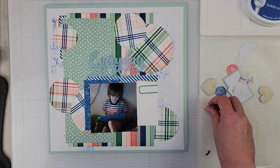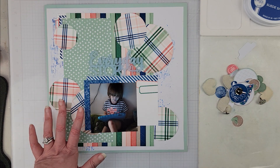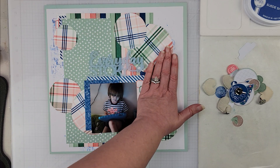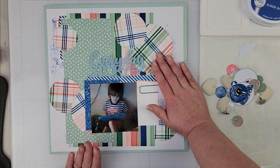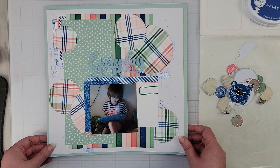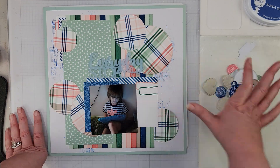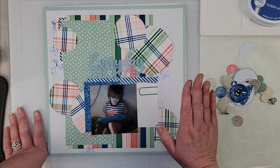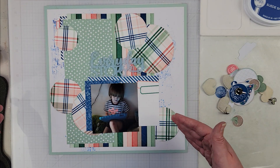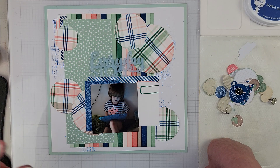I have all of these embellishment pieces and right now I'm thinking I'll have an embellishment cluster here, one here, and maybe one up here as well — we'll see. I know basically what my background layers look like, so before finalizing cluster placement I want to get everything glued down, get my title on, mat my photo, distress the edges of all the papers and circles, and then come back.